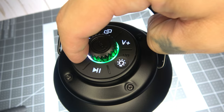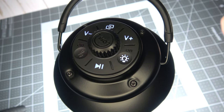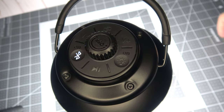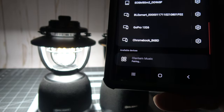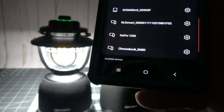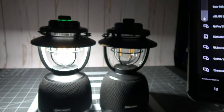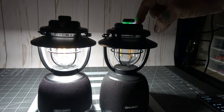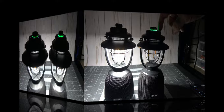Now onto pairing. Simply hold down the Bluetooth button until the speaker makes a pairing sound. Once you hear that sound, just open up the Bluetooth connection on your device and select the O-Lantern Music option. You'll be prompted to pair the device if it's your first time pairing. All you have to do is confirm the pairing and you're good to go. The lantern will automatically pair back to your device the next time you use it, unless you un-pair it.